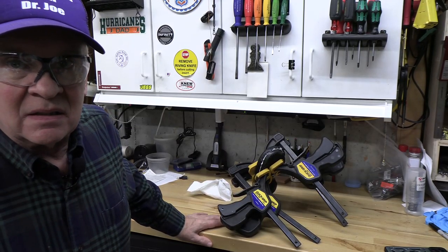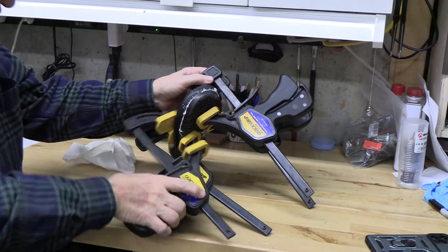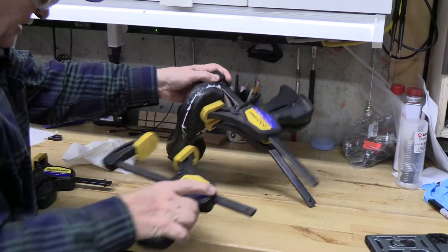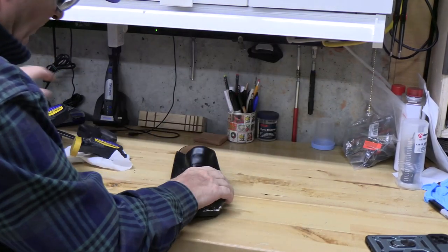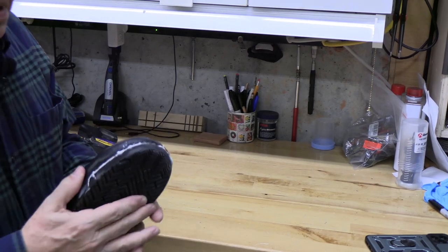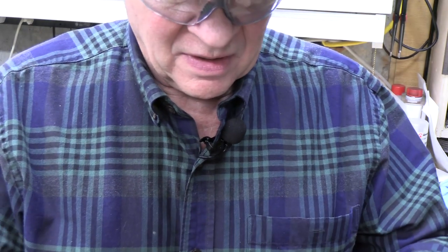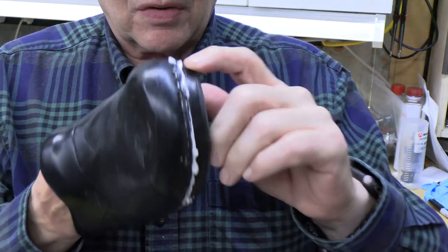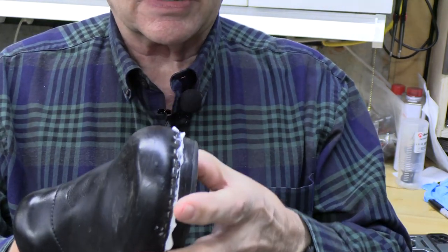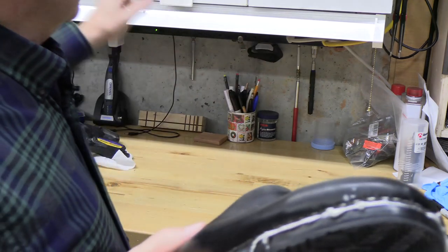So we've had our Loctite clamped on our shoe now for 48 hours. Let's take those clamps off and see how it looks. I used four of these quick grip clamps - they're very versatile, some of my favorites. It kind of smashed the shoe and left a little residual film here which I'll just cut off, but it looks like a pretty good fix.